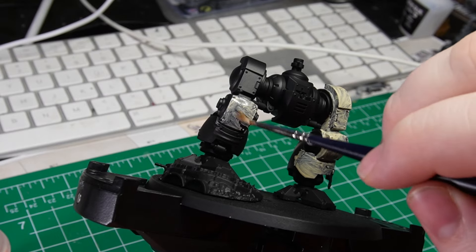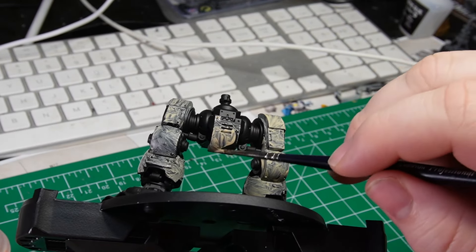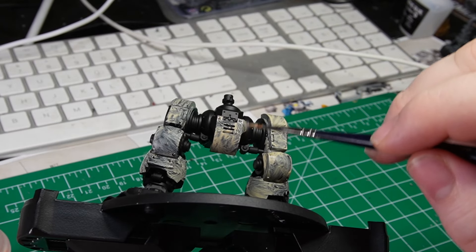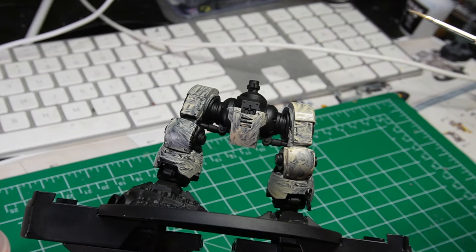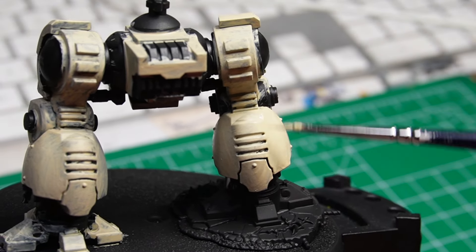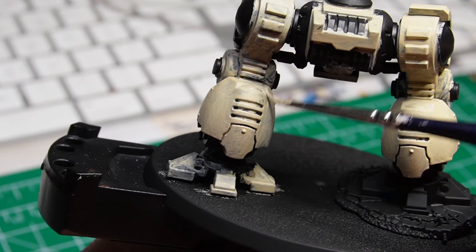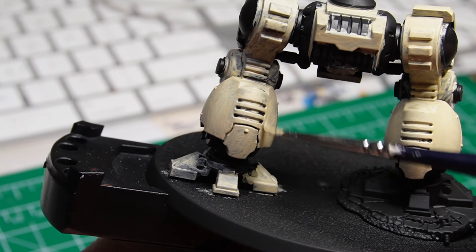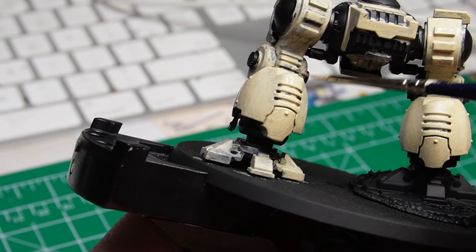I am putting down the base coat here — it looks a little spotty, but I'll go over it a couple of times to get a nice thick coat. For the most part, this bottom half is going to be almost all bone. There will be some parts of Leadbelcher for the mechanical actuators and rotating hip joints, but for most of it, it's just going to be that nice bone Terminator color.